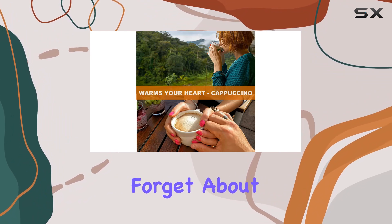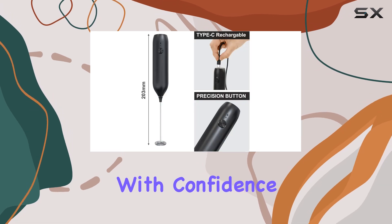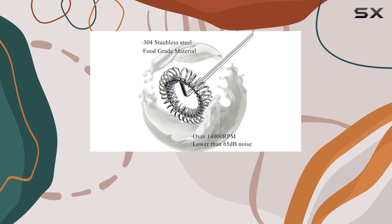And let's not forget about the guarantee. With a 100% return replacement warranty, you can purchase with confidence knowing that if any issues arise, the manufacturer has your back.